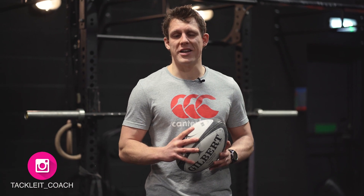Hello, I'm Chris Downham from Tackle It, and today I'm going to give you one of the best exercises you can do at home for strong legs.